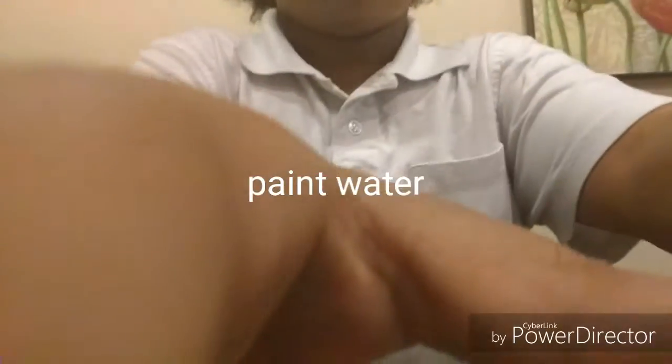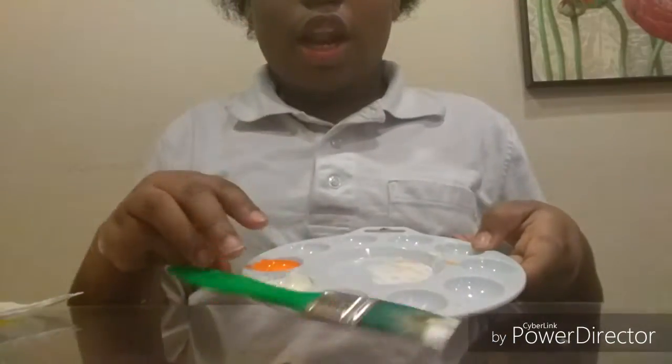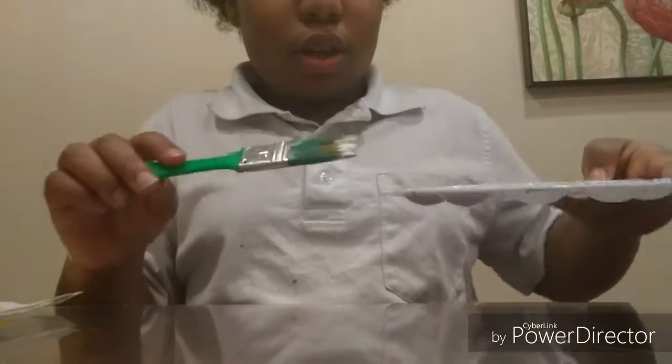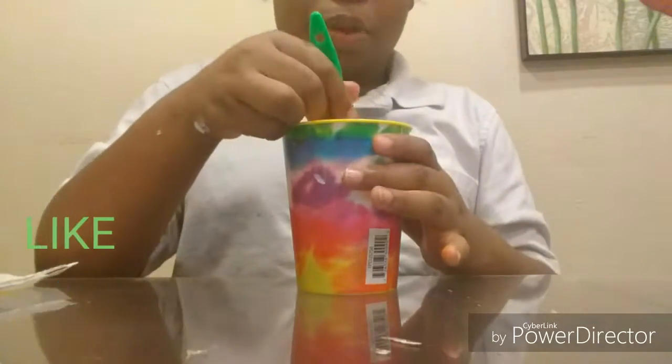You will take your two paints and pour them into the white container — so it looks like this. For an orange color, you're also going to be needing a cup of water to dip your paintbrush in when you get paint all over it.